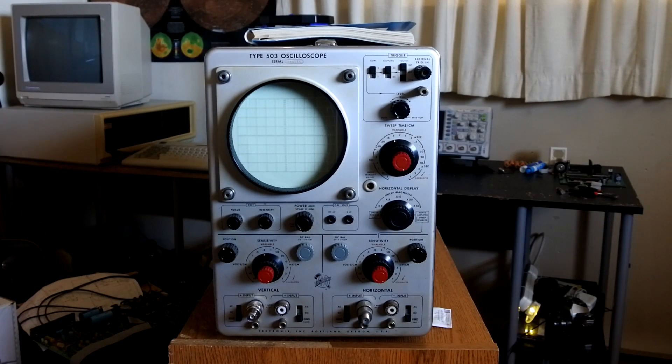Today we're going to take a look at this Tektronix Type 503 oscilloscope. It was produced from 1960 to 1973. First we'll take a look at the controls and how it functions, and then we'll take it apart and look at how it is constructed.